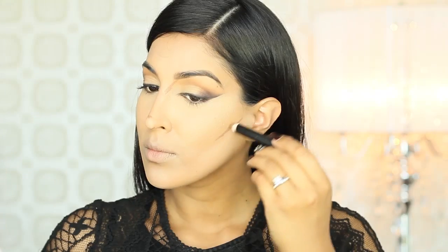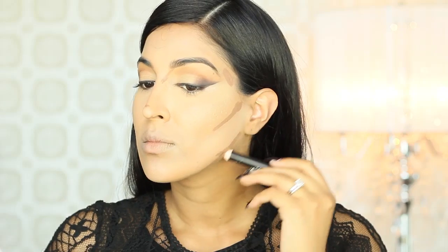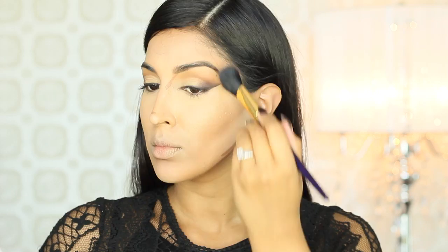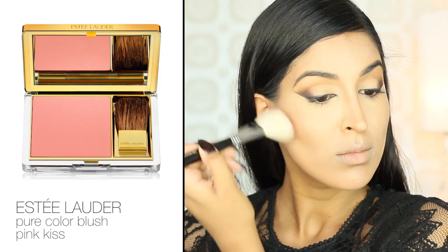Now it's time for my favorite part, contouring. I'm grabbing the contour shade from my Smashbox Trio and chiseling out the cheekbones. I'm going a little heavy on the contour because I want to alter the shape of my face to look more fierce and structured. For a rosy flush, I'm using my Estee Lauder blush in Pink Kiss and applying this towards the backs of my cheekbones.